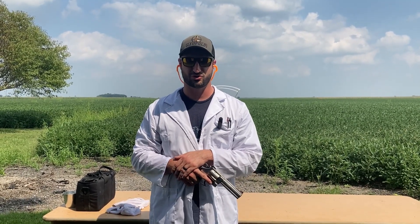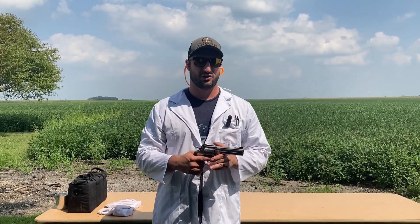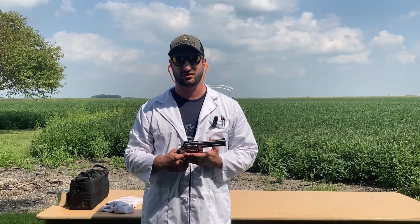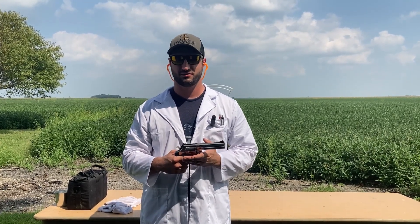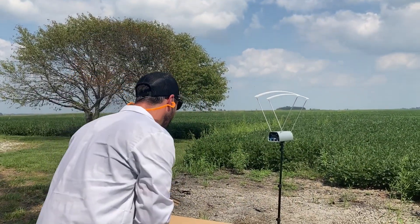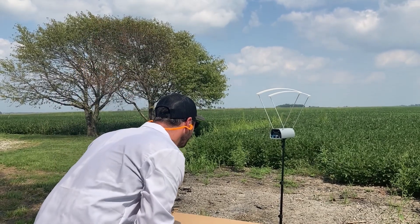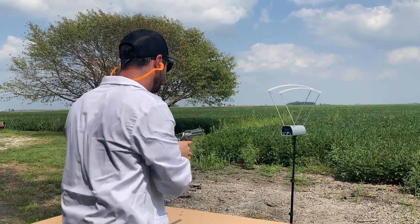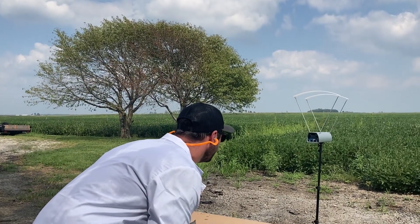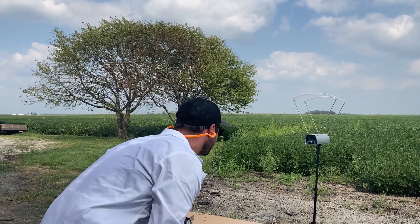Moving on to 44 Specials out of the 629 — a 240-grain bullet with H110 powder behind it. There is a lot more powder in this load than the others, so if we're going to see a difference today, I think it'll be here. Starting with standard large pistol primers. Readings: 873, 813, 908, 775, 877.